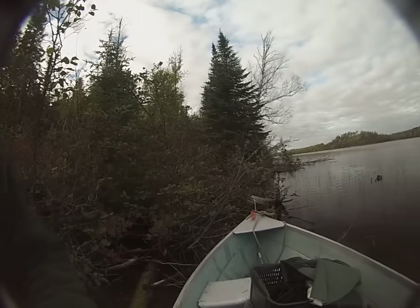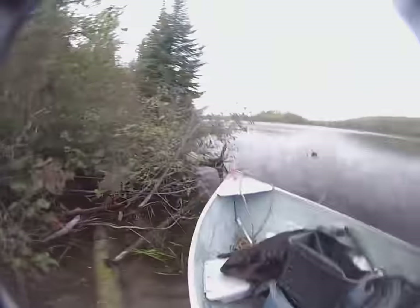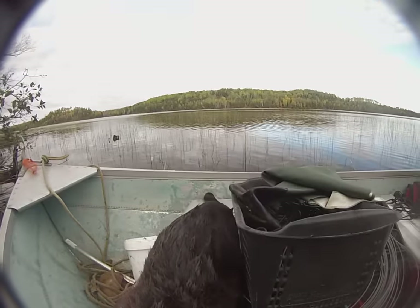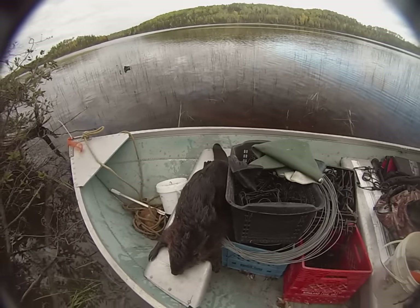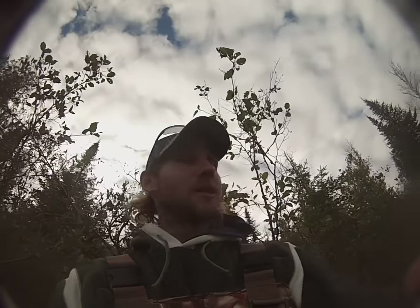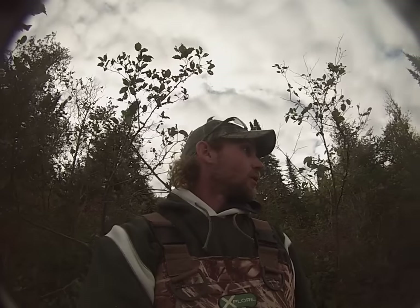First trap checked, first catch of the season and it's a beaver — awesome! There's the set, and there's mr. or mrs. kit beaver. I did see a few fleas flying back into the fur. There's mr. beaver, first one of the season! Off to the next set which is just on the other side of the hut — I've got muskrat sets and another beaver set over there, so we'll go check those out.